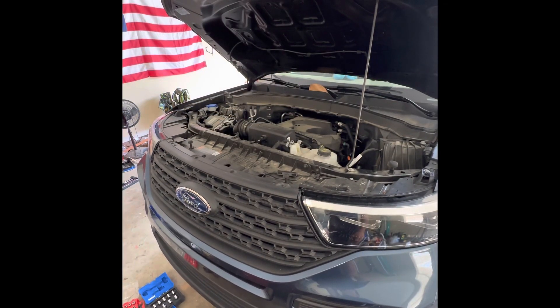Now that we got the underbody panel back on with all the screws and clips in it, we're going to get the car off the ramps. You can use jack stands or however you prefer, but I just like using ramps. I'm going to take this off the ramps now and check the oil.